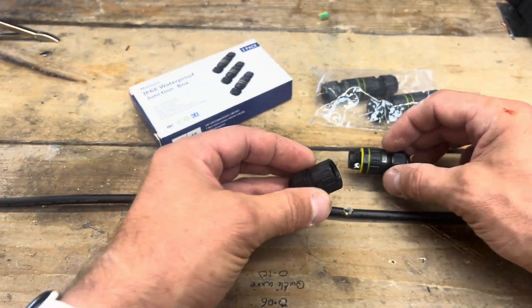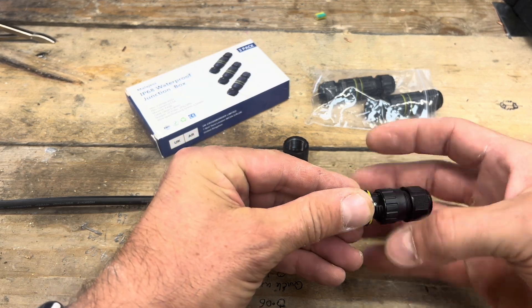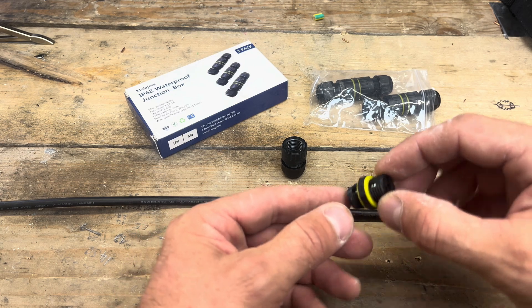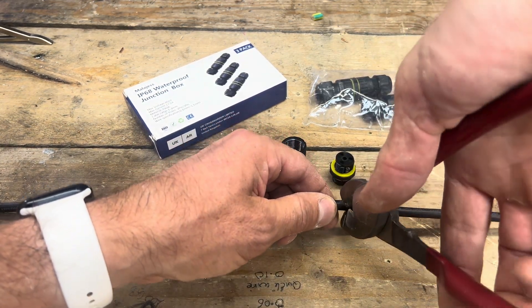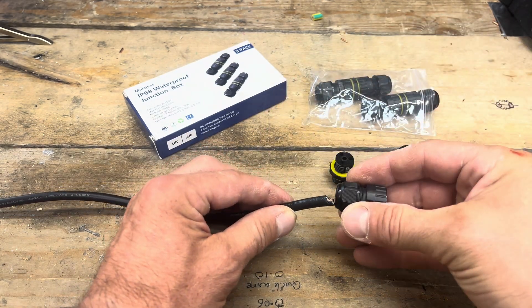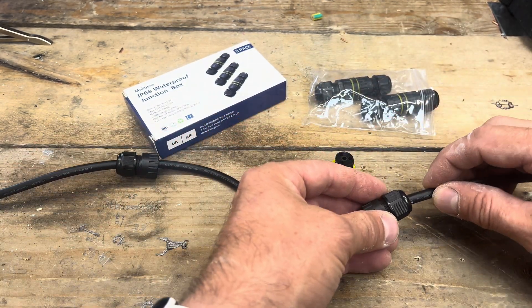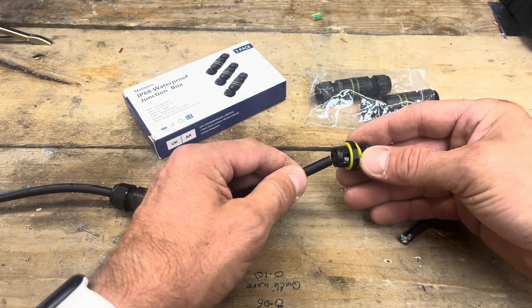Take it to bits, then put one end on there and one end on the other. This is where the magic happens — let's cut the middle. There we go. Thread this one on that end and this one on that end, and then we need to terminate it enough to go in there.